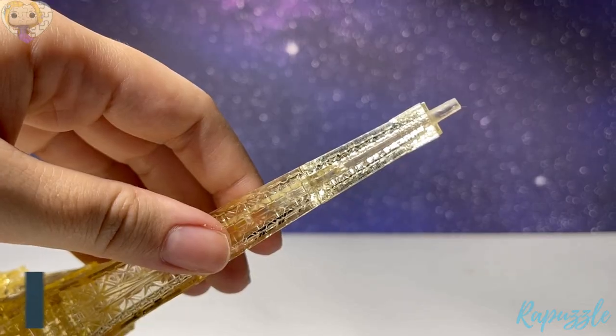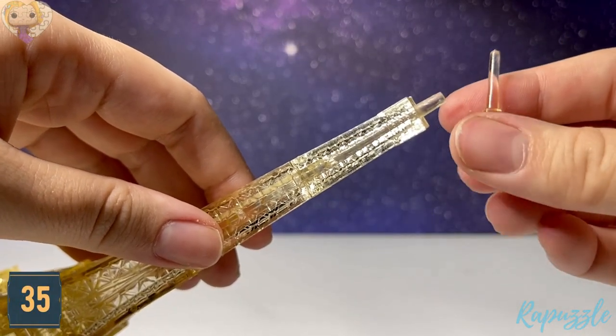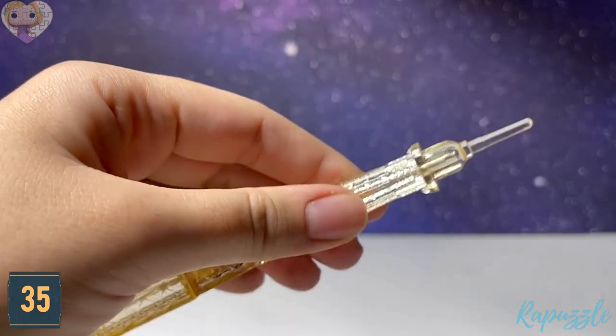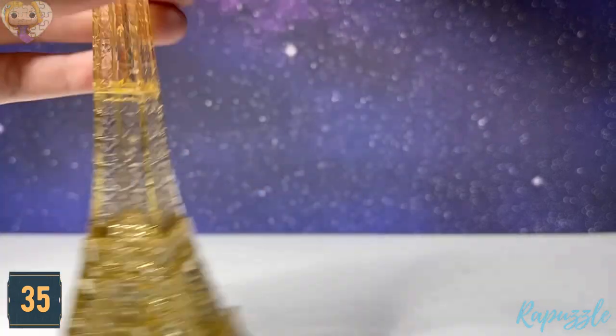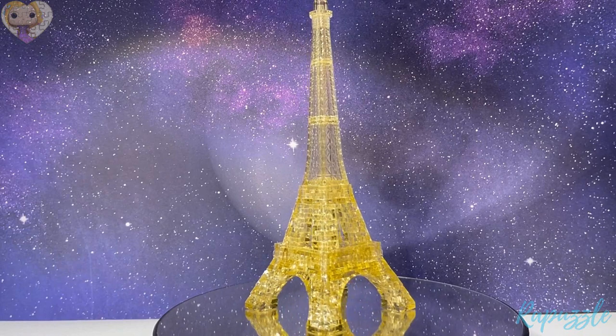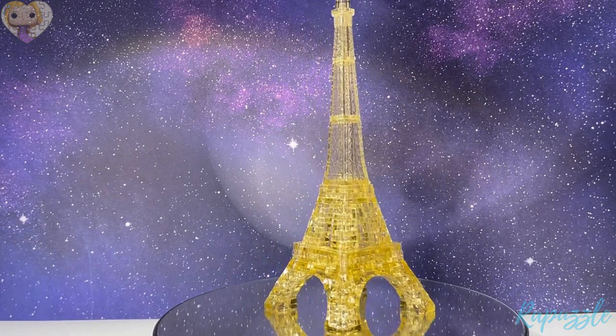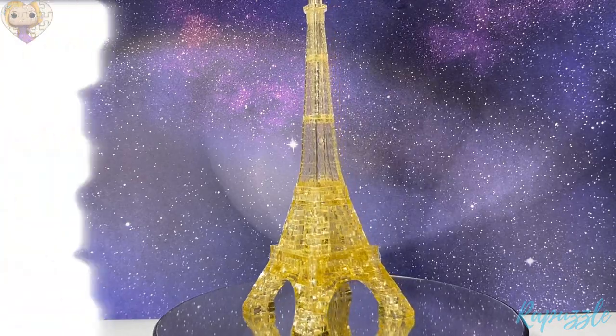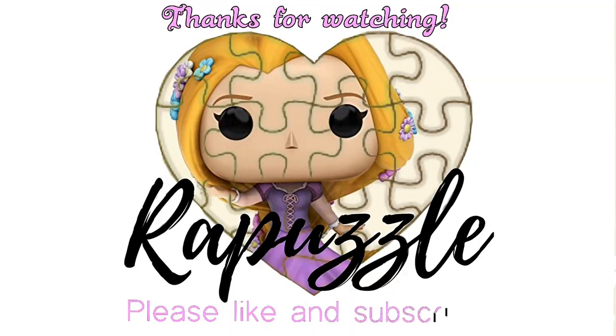The last piece is this top part and it's just going to push into place at the top of the pole. That's it — this is how it should look when it's finished. If you have any suggestions of what I should put together next time, let me know in the comment section. Don't forget to like and subscribe — thanks for watching.